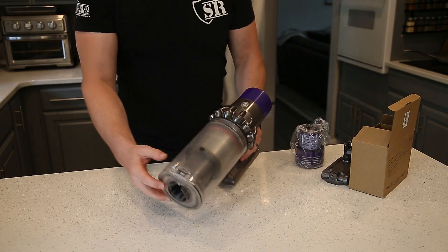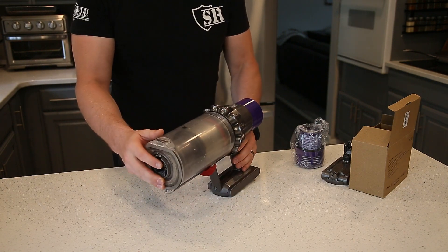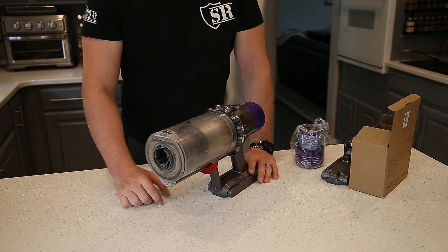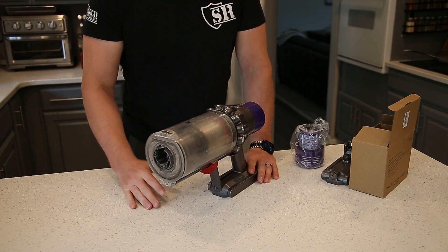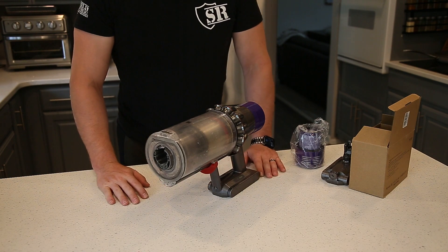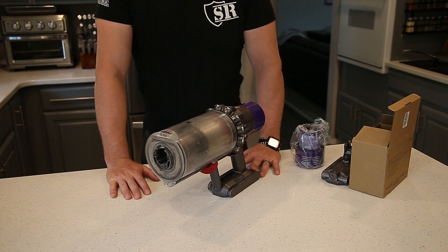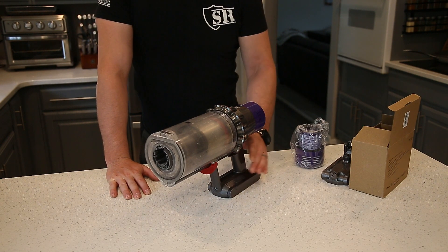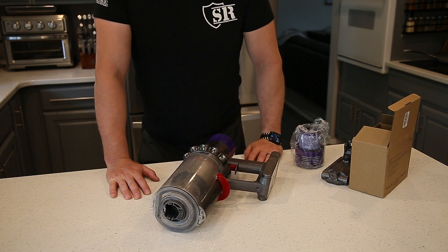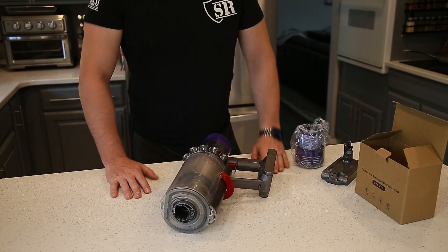If you have a Dyson and the battery gives out on you or it's not holding its charge — you notice like you go to use it and within a minute or a couple of minutes it's already out of charge and starts flashing at you — then probably there's a problem with the battery. Your first step should be to contact Dyson because they do have a decent warranty. In my instance it is now out of warranty so I don't have coverage for it. I ordered a replacement battery from Amazon.